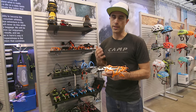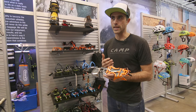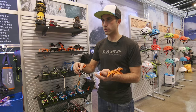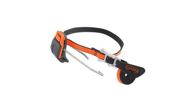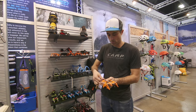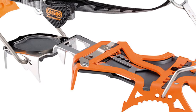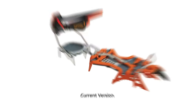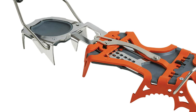Still the same frame that people know and love, and a lot of the same features the Blade Runner always has. But we have moved the Blade Runner to this new three-tiered heel system. Because we did this three-tiered heel system on the rear heel bale, we've put in the new linking bar system that we've used with a lot of our other crampons as well. This allows us to have a much more robust way to create a perfect fit within the linking bar.